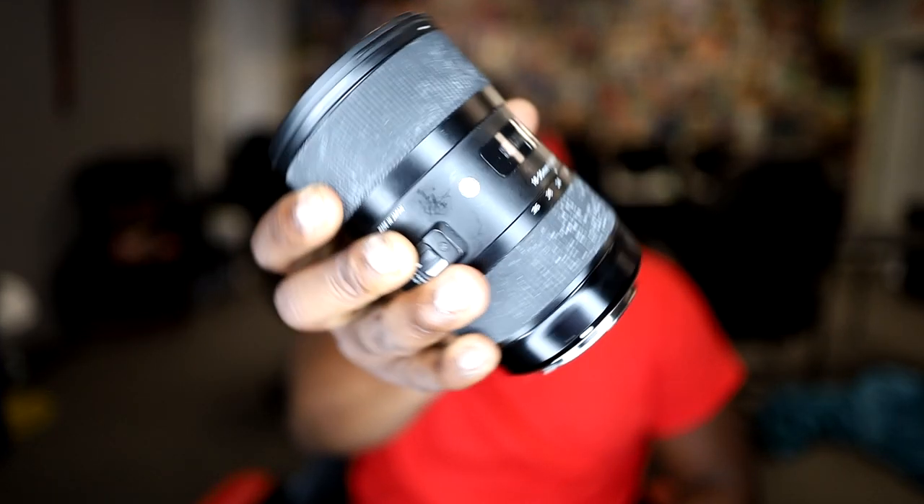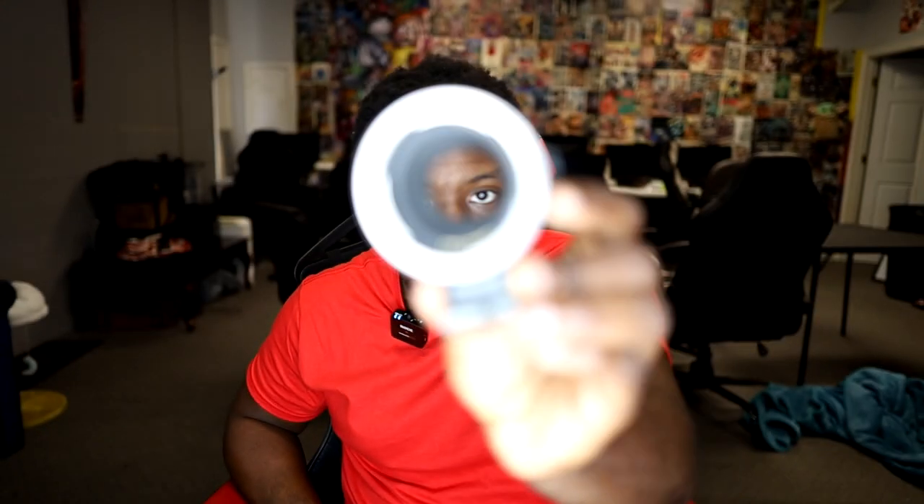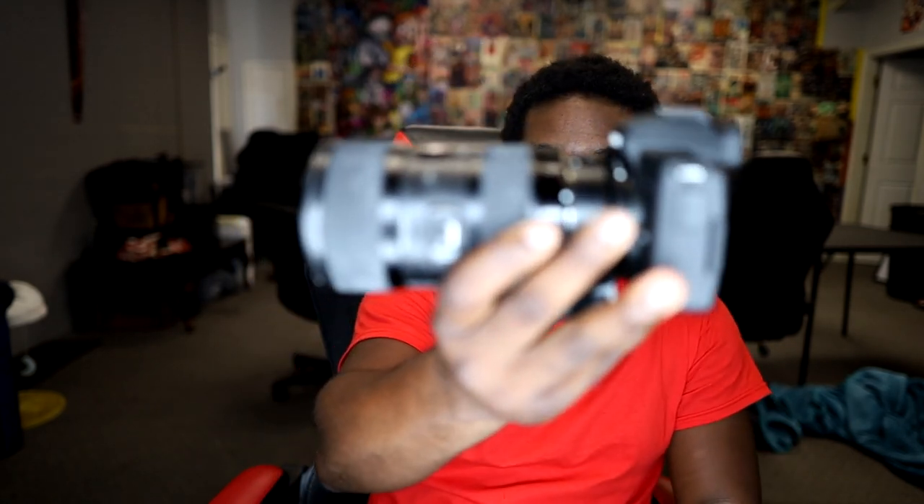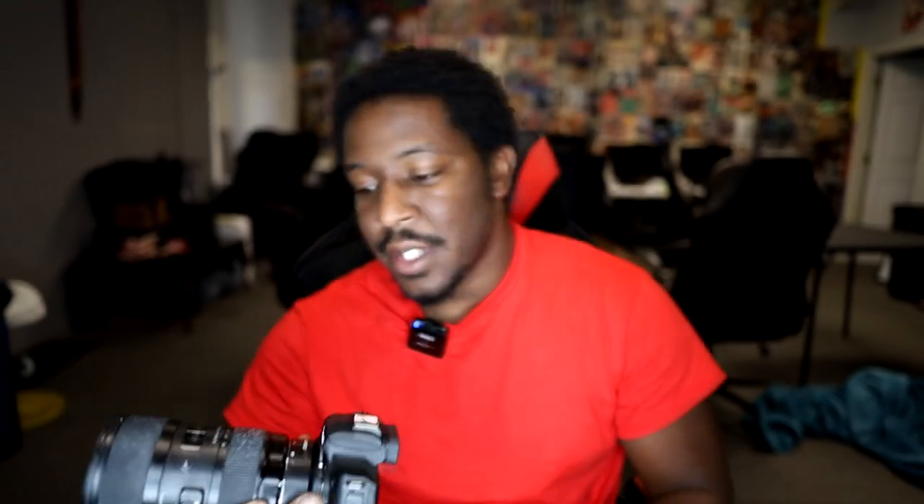I recommend upgrading to the Sigma 18-35 lens — it is heavy and sexy. To make this work with the Canon M50 you'll need an adapter, because the Sigma uses an EF mount and the Canon M50 uses the M mount. You attach the adapter and it gives you the ability to use that lens on the Canon M50. I personally have not seen any issue with adapting lenses to the Canon M50 using the adapter — it has worked perfectly fine for me.